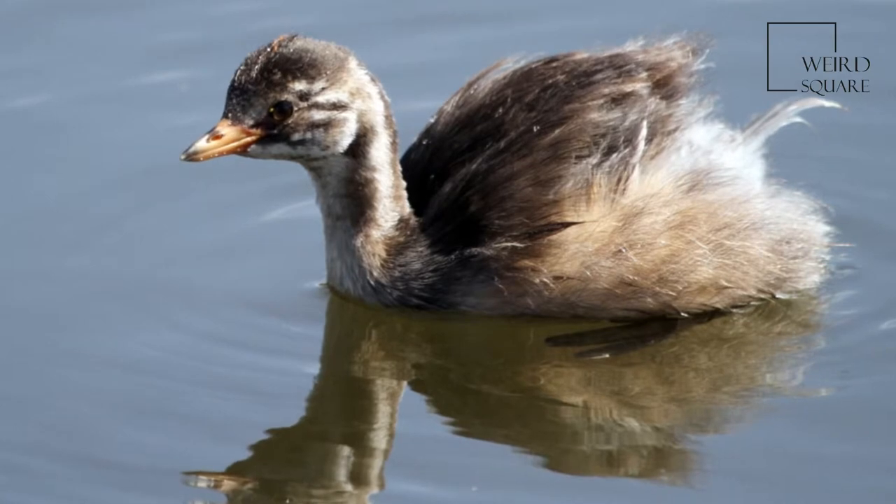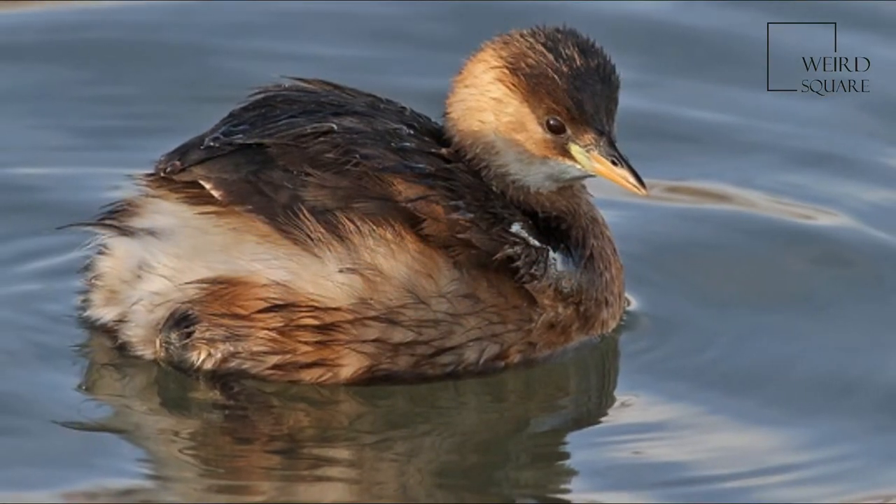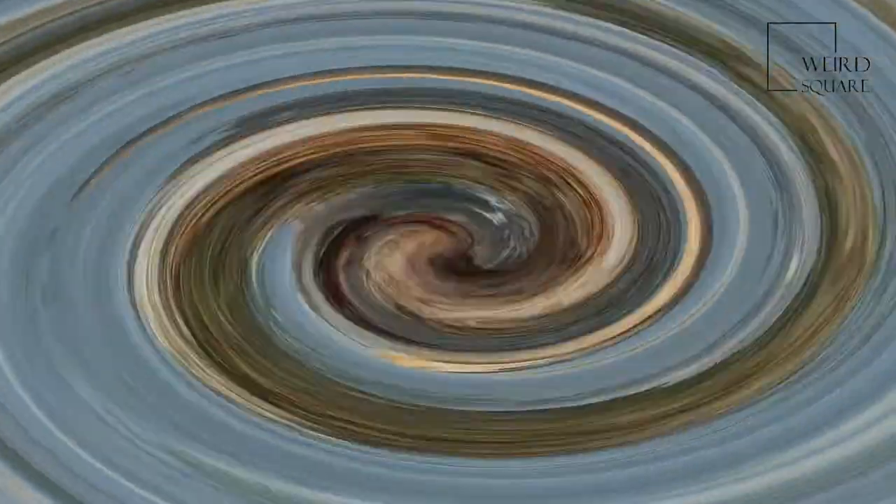The little grebe's breeding call, given singly or in duet, is a trilled repeated 'weet weet weet' or 'wee wee wee' which sounds like a horse whinnying.